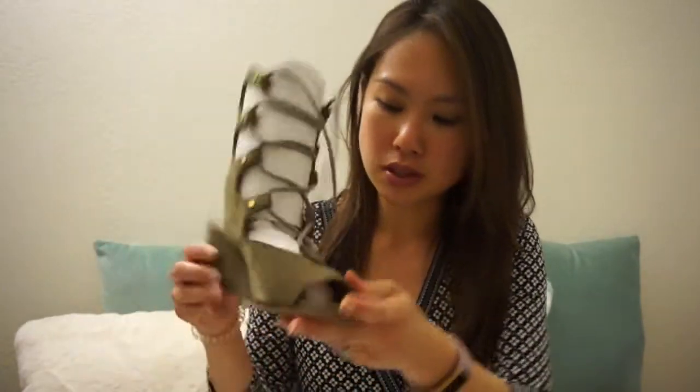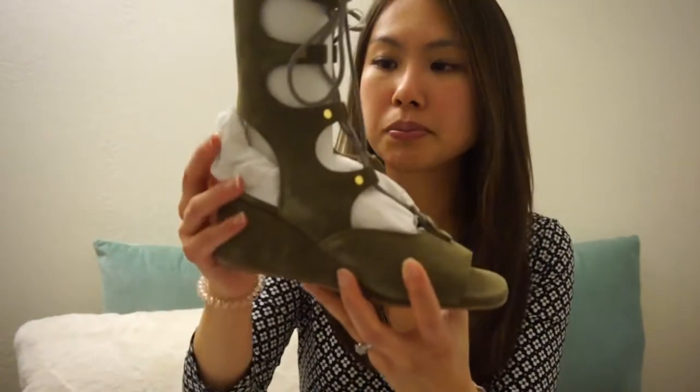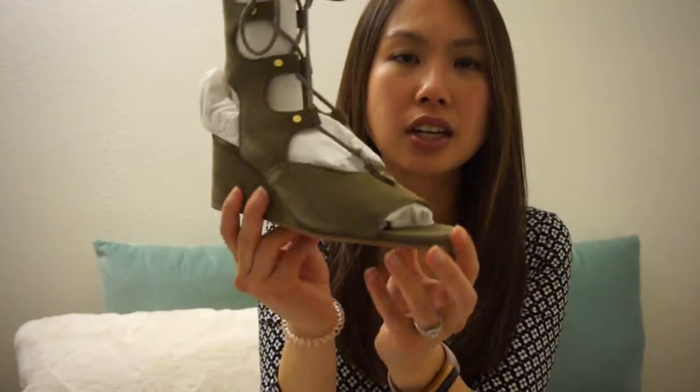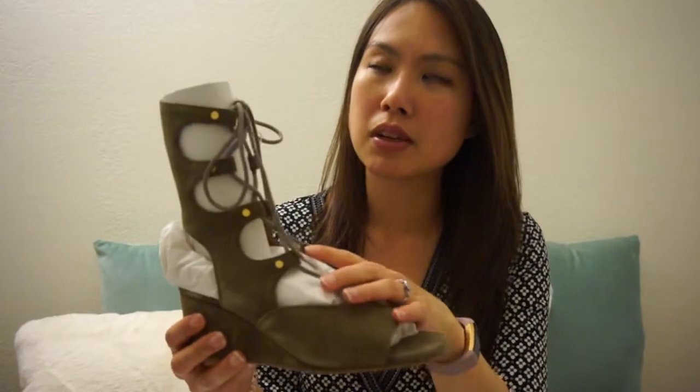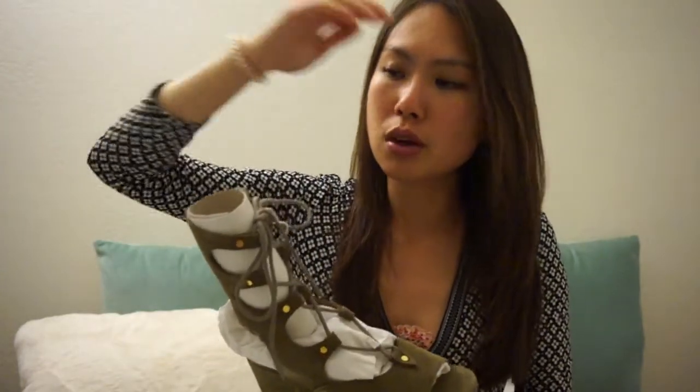I've never seen these in real life, so I'm not sure how the suede should look — maybe that's normal. Here are both shoes. It is a wedge heel, maybe an inch to an inch and a half of height, giving some lift. I believe there's a flat version without the wedge and a taller version that's almost knee-length, but I got this shorter wedge version. I got it in size 36, which is my usual size.